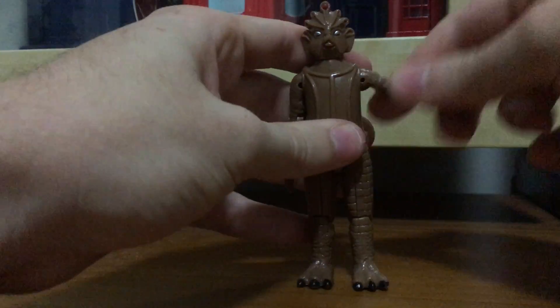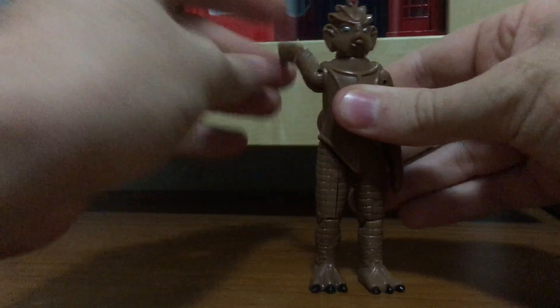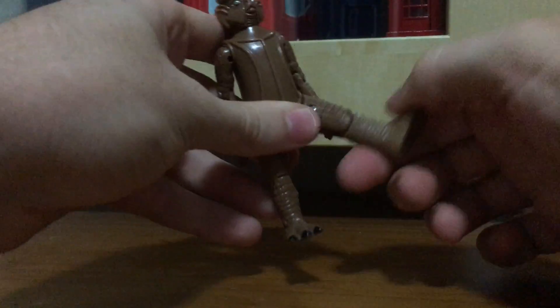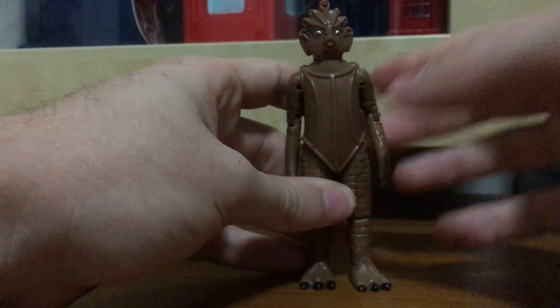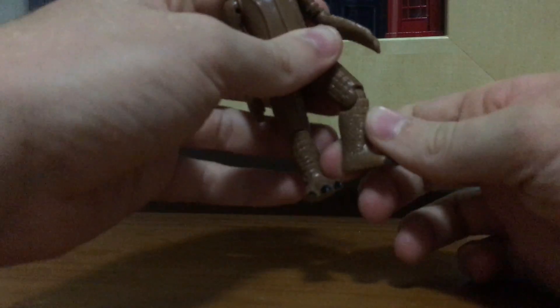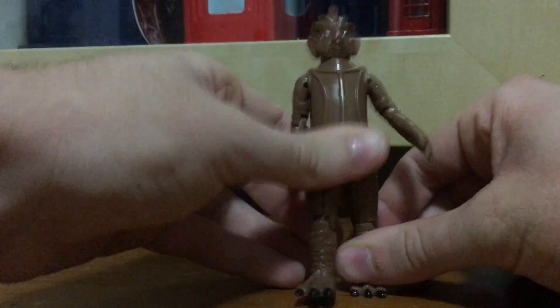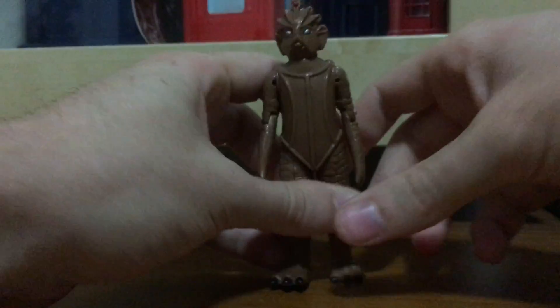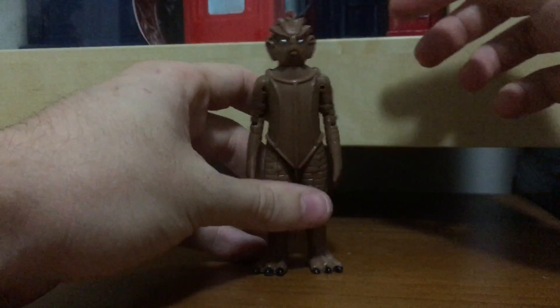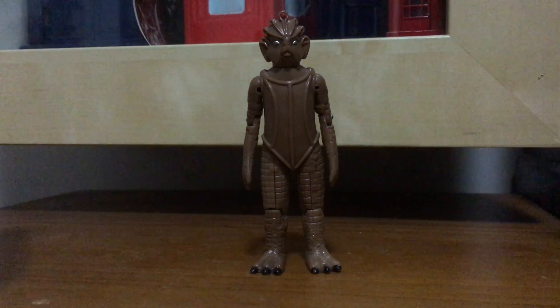Articulation-wise, it has ball joints, so it can do a 360. It goes up and down, sideways, forwards and backwards. The legs can go up and down, the thighs can do a 360 but are prevented by the hands if you move them back. The feet and legs can go up and down like a kick. The head can also do a 360.